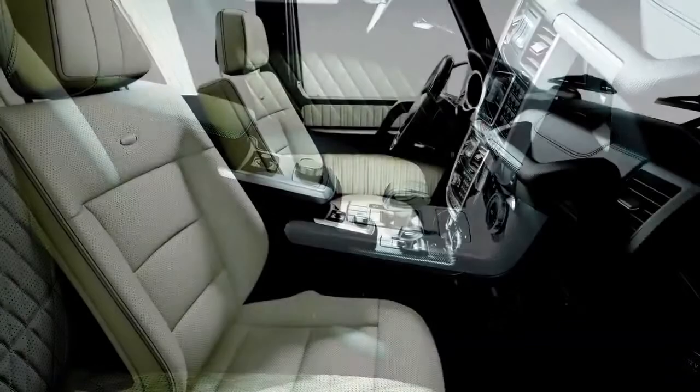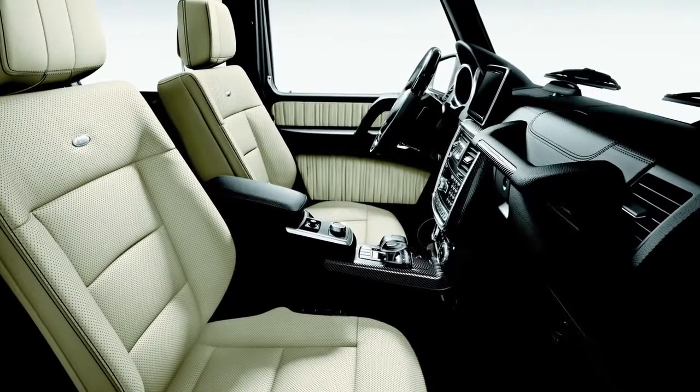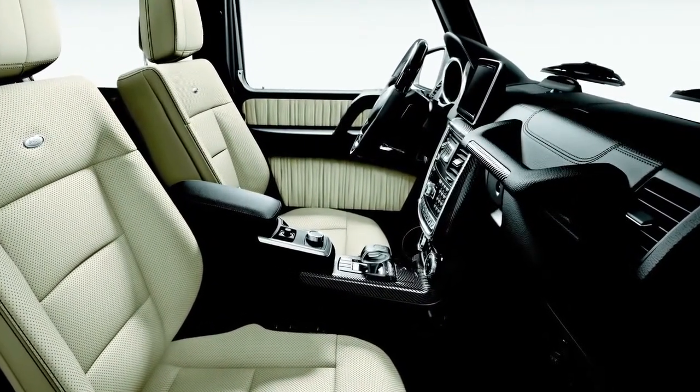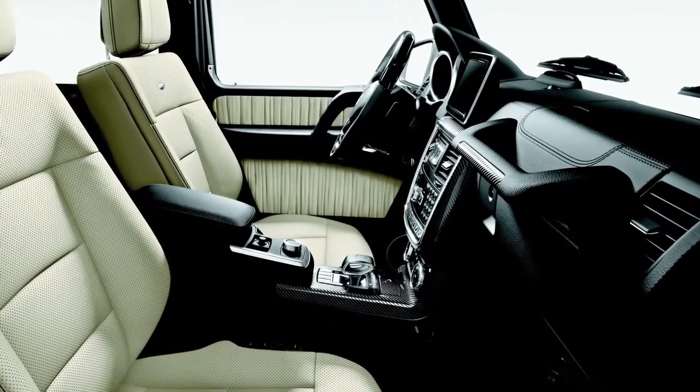Or as an ultra-modern alternative to wood, you can specify genuine carbon fiber. Whichever you choose, you'll find it applied generously to the dash, console, doors, steering wheel, and the passenger grab handle.